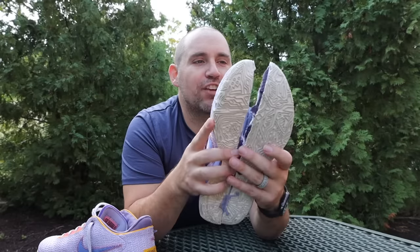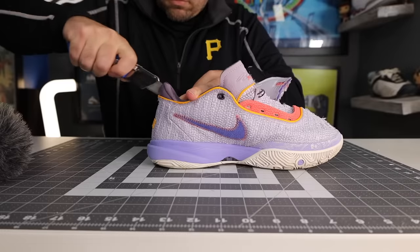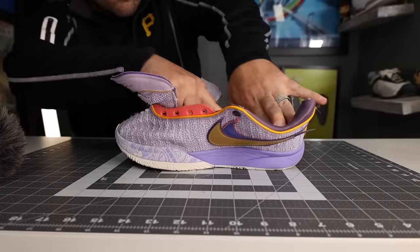Hey, what's up, Zach here, and today I've got the all-new LeBron 20, and at its higher starting price point, are these things really worth their price tag? Let's get into it.